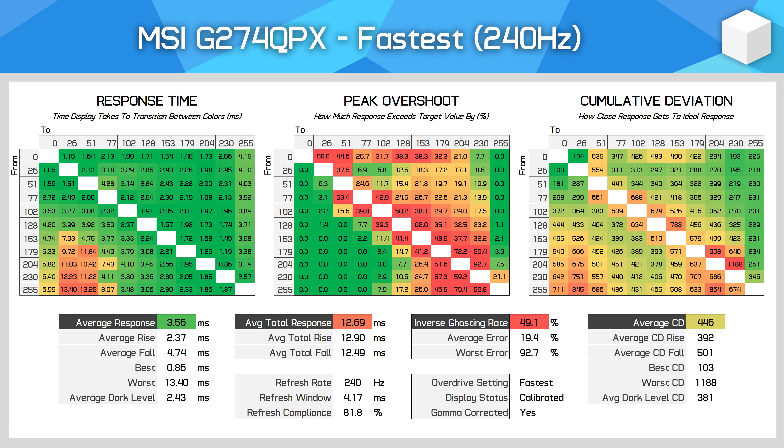For that reason I'd prefer to use the Fast mode. This once again highlights the issues of providing such a limited range of overdrive controls, as I believe the most optimal experience would be something between Fast and Fastest. The ultimate solution would be a user-adjustable overdrive slider so users could fine-tune things to their preferences and even the refresh rate they're playing at. What we actually get isn't awful performance, it's just not especially well tuned.